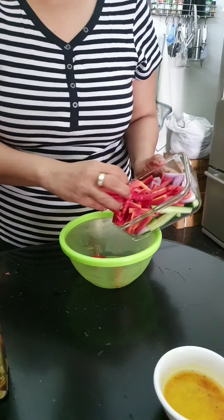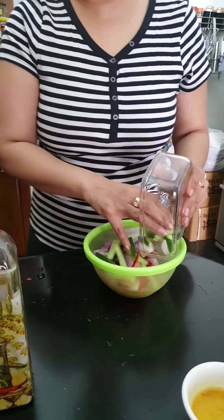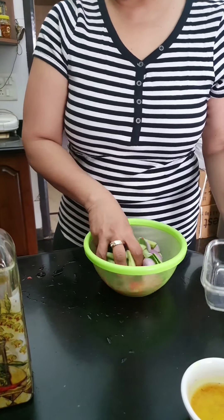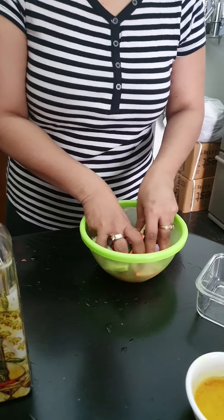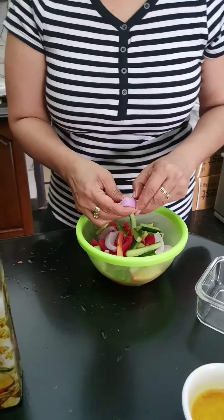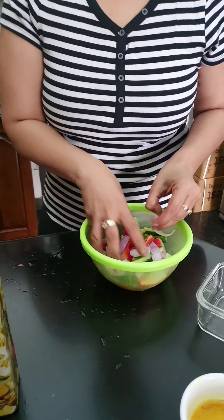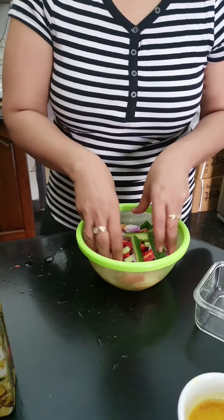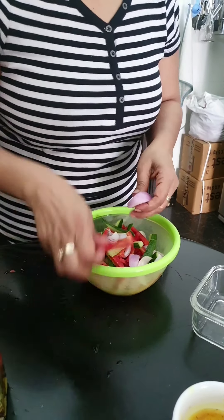Here I have all my three vegetables and I'm going to put them in a bowl. This is a pickle so it should be made at least four hours before your main dish is served, because we're going to marinate it and leave it to soak. It's a great idea to make this one day before — the more it's marinated, the more it's going to soak in the flavors.